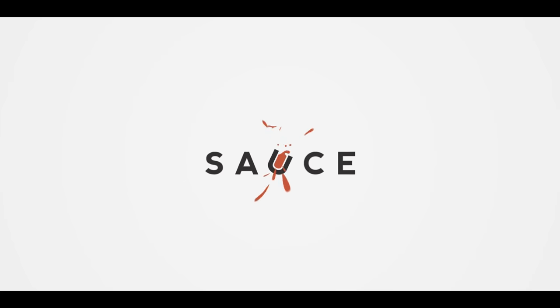Hey everybody, I'm Chef Tom with ATBBQ.com and this is the Tex-Mex Meatloaf Fatty. Today we're gonna do something I like to do often on this channel — take multiple food items and smash them together into one recipe. In this case, we're gonna put Tex-Mex flavors on a meatloaf and roll it up and smoke it like a sausage fatty.